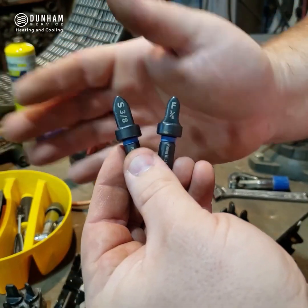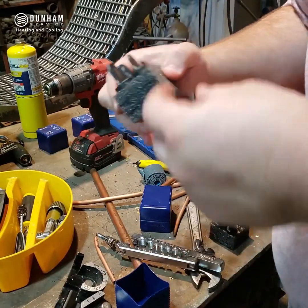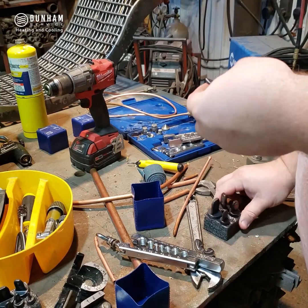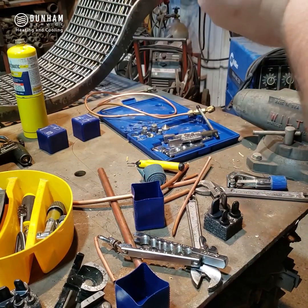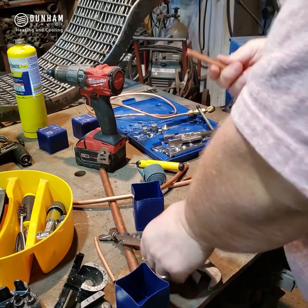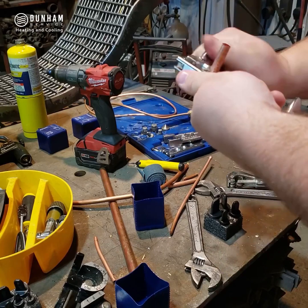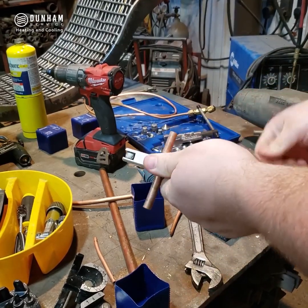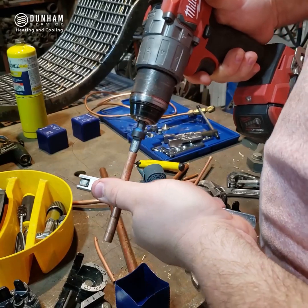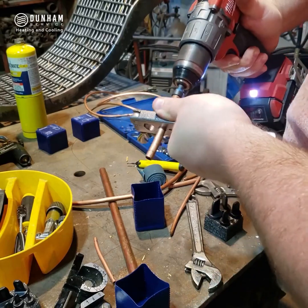I'm going to get this set up in the drill, making sure I put these back in the right spots, and tighten it in the chuck. I'm going to use my yoke just to hold on to this copper because it's so small. It does get very hot when you're doing this, so you want something to hold on to it. Then I'll get it spinning and push it in.